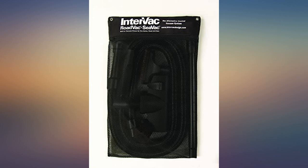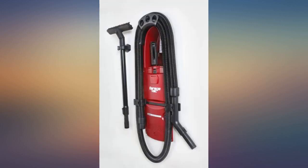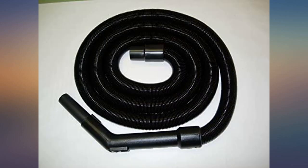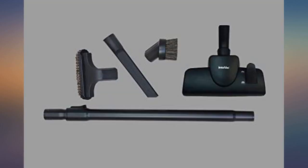The item works as advertised. It was shipped promptly and came intact. It has very good suction. The cord keeps retracting as you go around the car, and that's a bit annoying. It is very loud and you need to wear earplugs for sure. Overall, I like it so far.